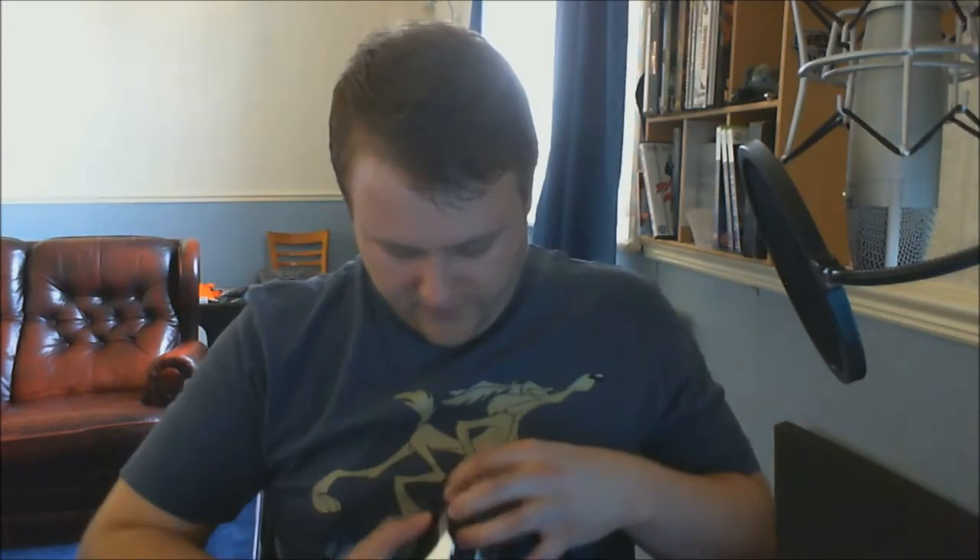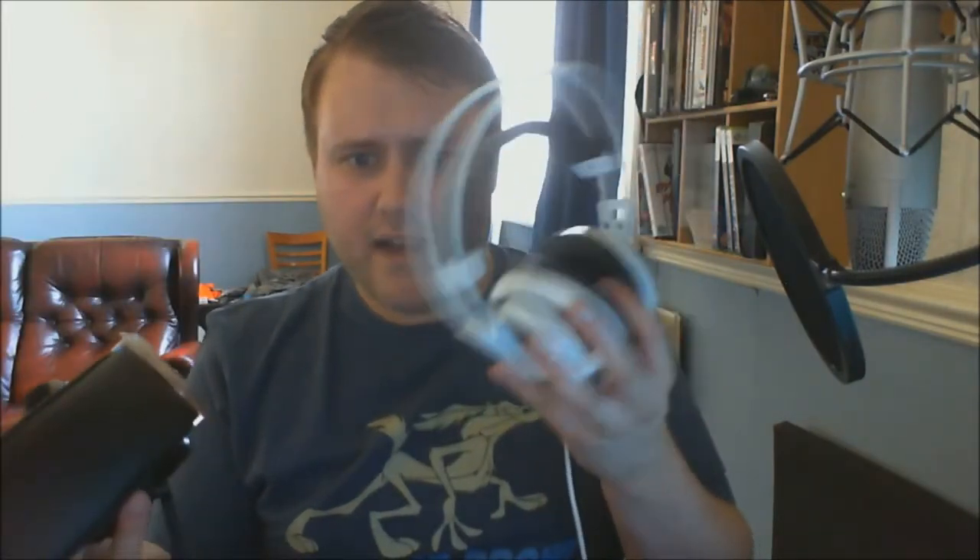They actually feel quite heavy, but you'd imagine that because wireless headphones are normally a lot heavier than wired ones. Obviously these have to accommodate a battery, and I think they've got bigger speakers in them as well — 50 millimeter drivers, I think that's what it says on the box.